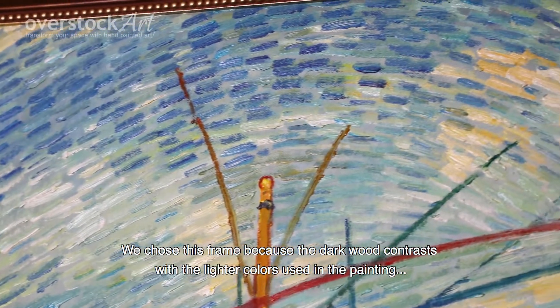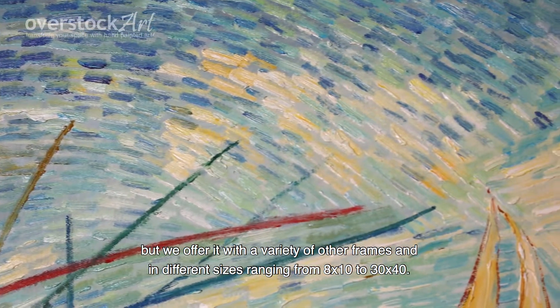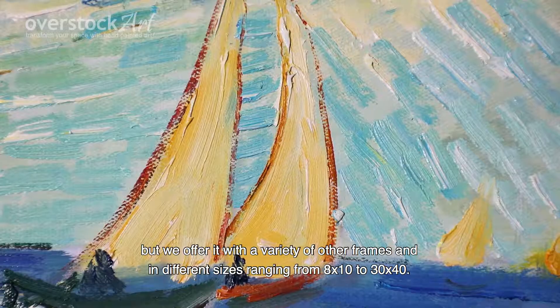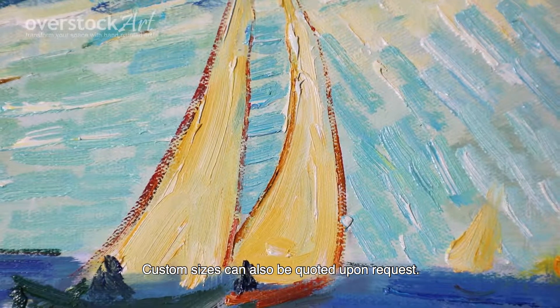We chose this frame because the dark wood contrasts the lighter colors used in the painting, but we offer it with a variety of other frames and in different sizes ranging from 8 by 10 to 30 by 40. Custom sizes can also be quoted upon request.